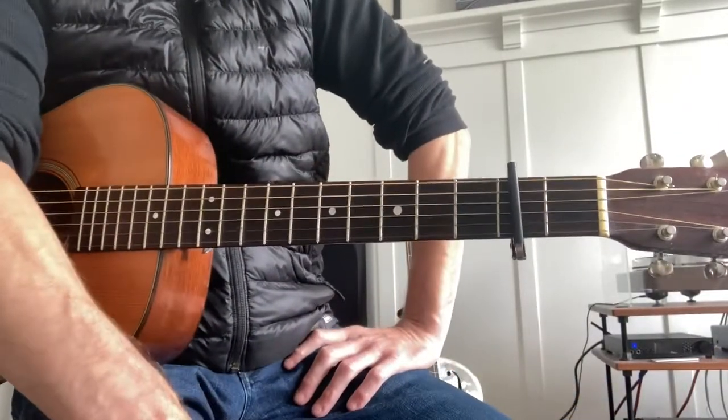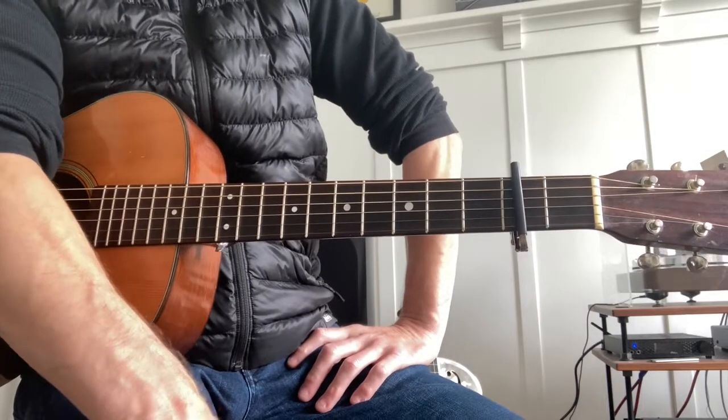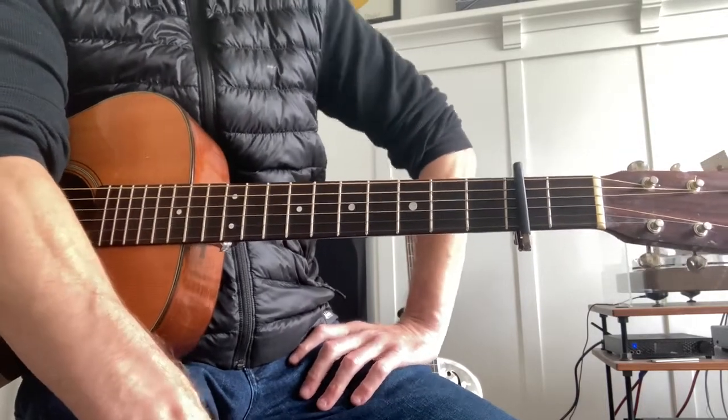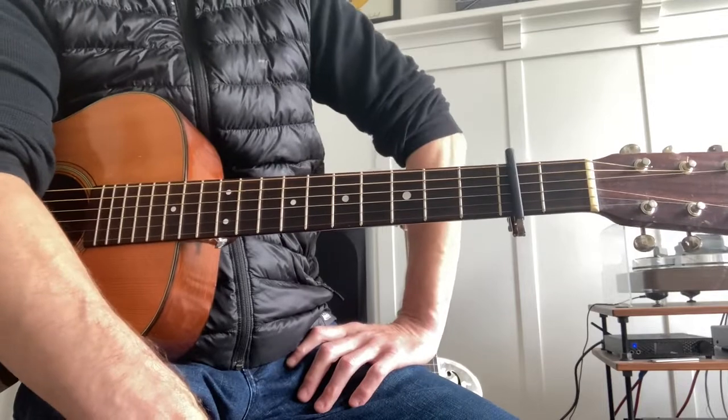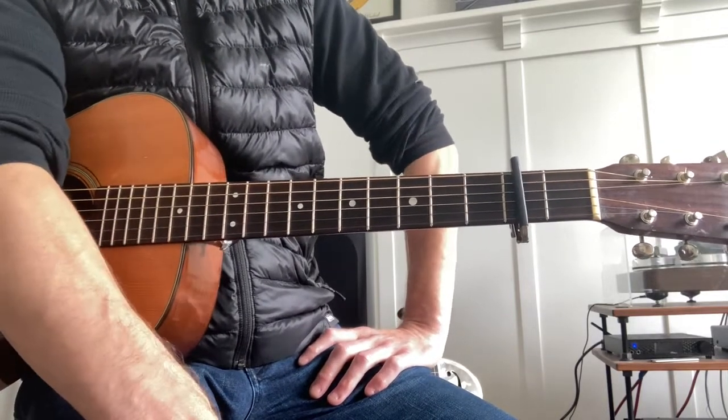Hey everyone, this is my third video where I attempt to show how I play every acoustic guitar song on two amazing albums, The Early Years Volume 1 and 2 by an absolute American treasure and genius songwriter Tom Waits. Today I'm only going to cover one song — I'm going to cover Rocking Chair.